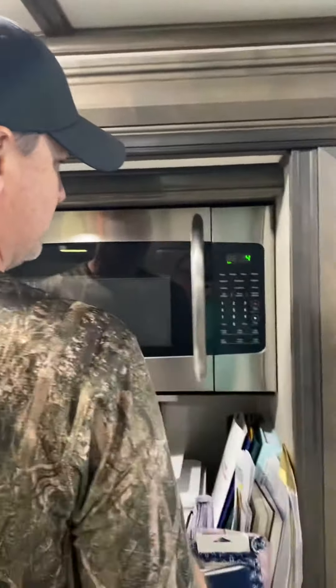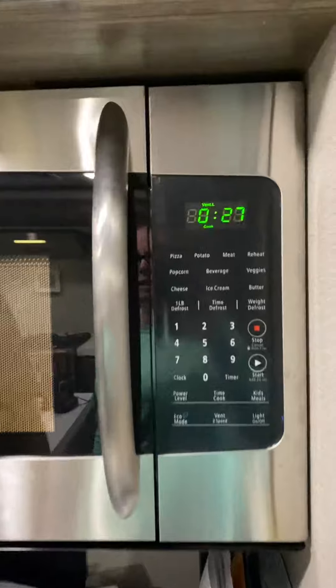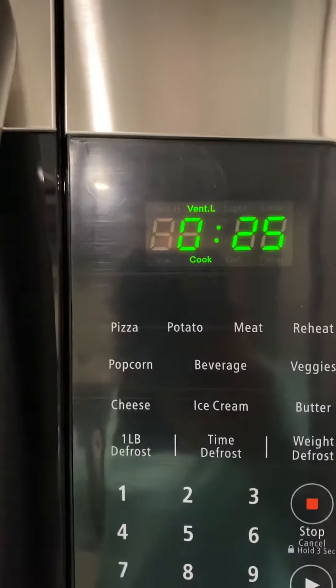I'm scared. What is this supposed to be set to? I don't know — do you just hit start? Oh, it's like 30 seconds. Do you really want to do ice cream longer than 30 seconds? Is 30 seconds too much?